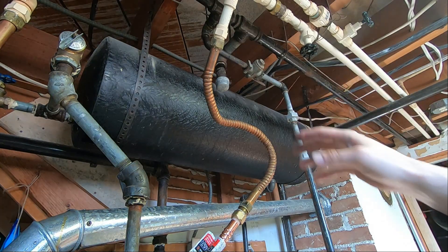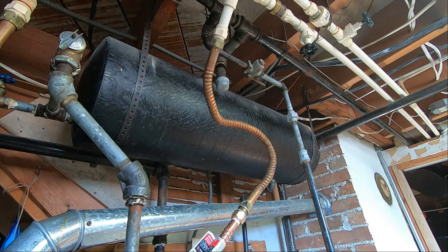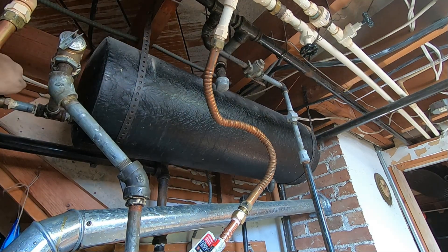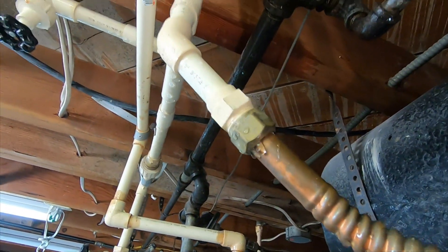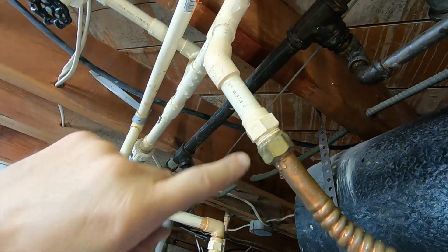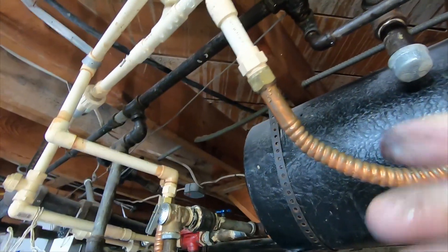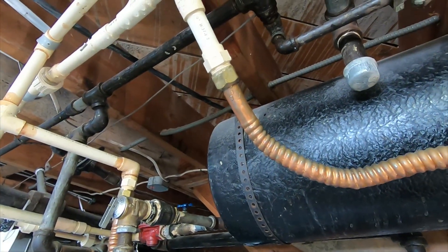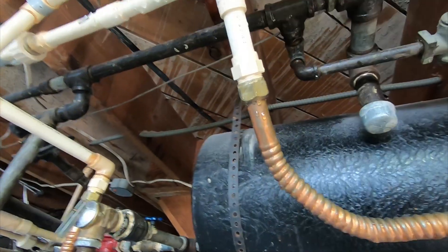The pressure has built back up, but I believe the water heater is missing some water. This old-school expansion tank might be missing some water so I'm going to crack this open. This CPVC can snap right off — and just me moving this around a little bit broke that seal. So the job got a little bit more involved.